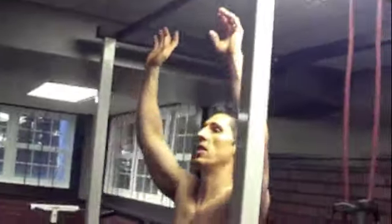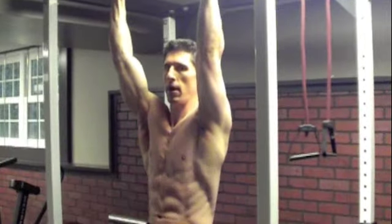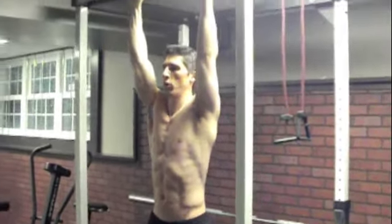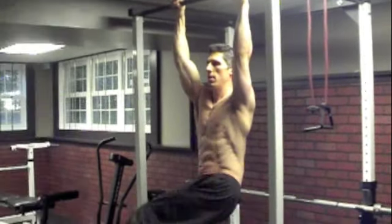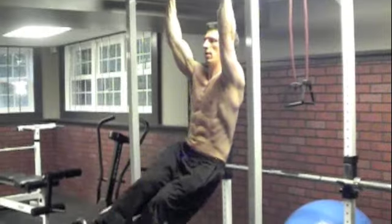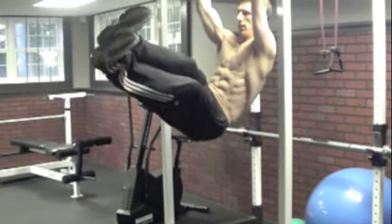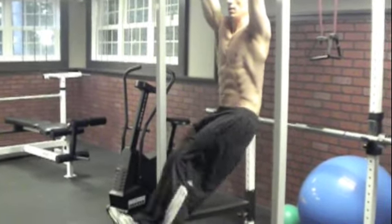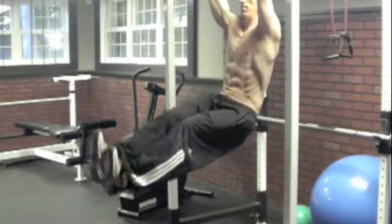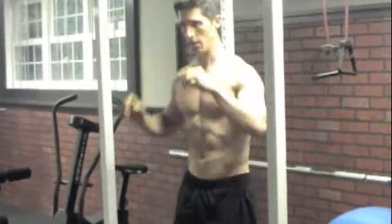We start off on a hanging bar — here are my Hanging Corkscrews. We've all seen the leg raise where we work the abdominals, but what I do is corkscrew it at the end. I'm up here, and I just turn at the top — that one little twist kicks in the obliques and grabs those love handles. Do 8 each side, then come right down.